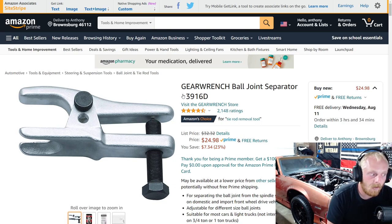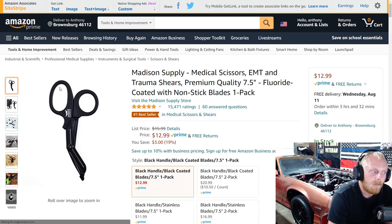First up is a GearWrench ball joint separator. This is a good style — there are a few different ball joint separators out there and this one can be handy. They're very affordable if you don't do a whole lot and just have that one job every few years, whether you're a weekend warrior or a professional. This is the GearWrench 3916 Delta, originally $32, on sale for $25 — a savings of $7. It has four and a half stars at over 2,100 ratings, so it's reviewed very well and highly priced.